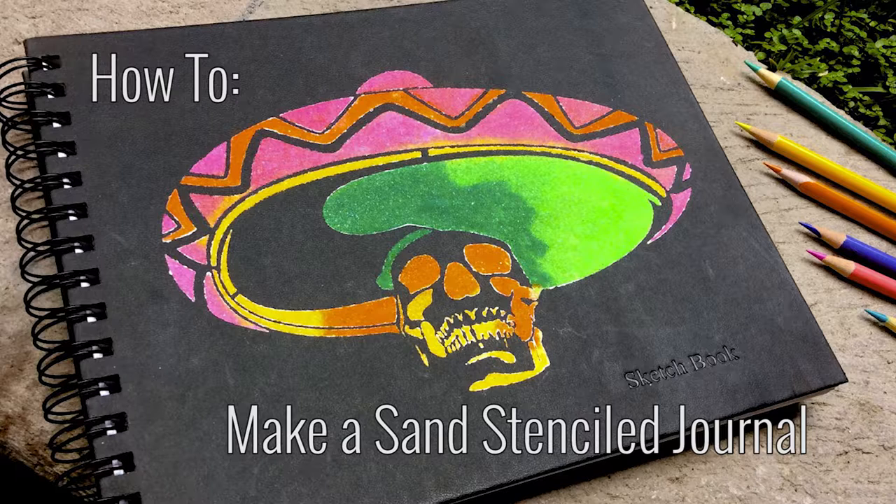Take an ordinary journal or sketch pad from drab to fab with Santastic's colored sand. Add three-dimensional texture with your favorite stencil designs — perfect for a quick, last-minute gift or back to school.